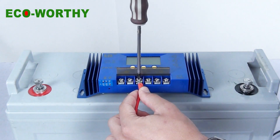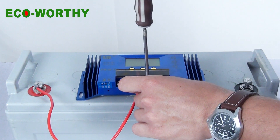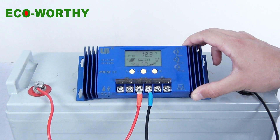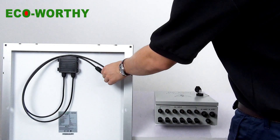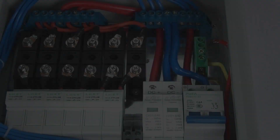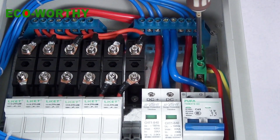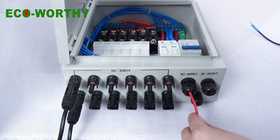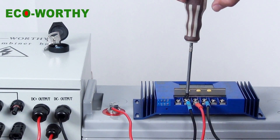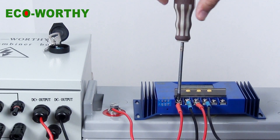So how do we put this combiner in our solar power system? The first step is connecting our controller to the battery bank, positive to positive and negative to negative. Then we connect the solar panel wires to the solar panel, and then to the combiner, one by one. Now we connect the output wire through the output connector and screw it up. Then we connect the positive output wire and the negative output wire. The next step is to connect the combiner to the charge controller. Don't mix up these two cables.